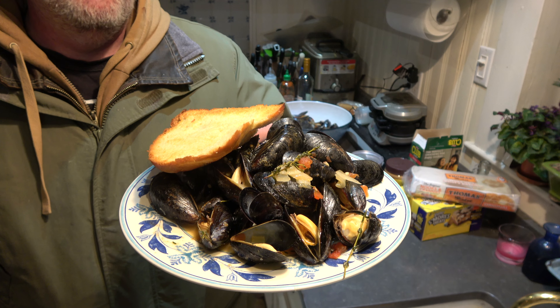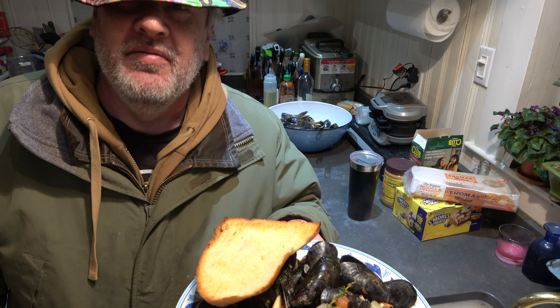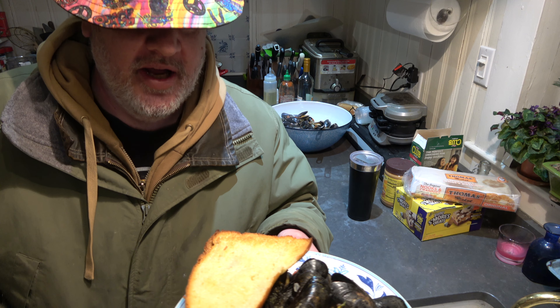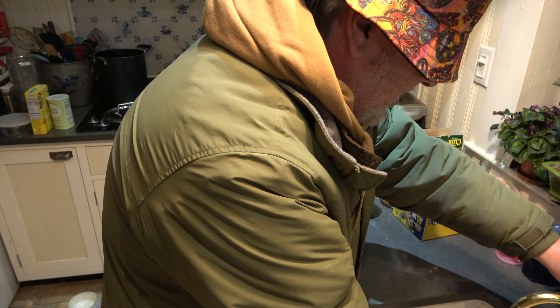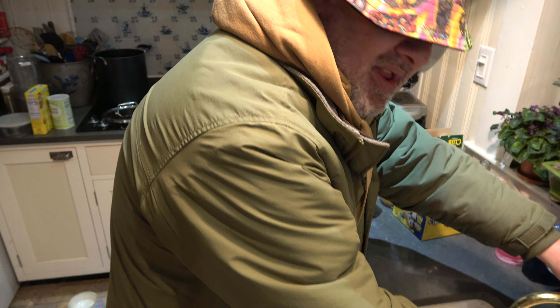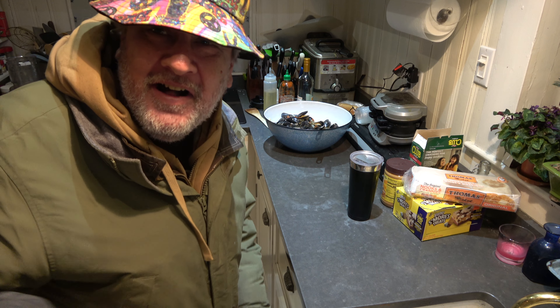If that isn't a groovy meal, you've got problems. Somebody's trying to call me — can you get the hint that I'm not gonna answer? Stop! I'll call you back. Some people, man. Anyway, this has been another episode of Pappy's Dirty Kitchen — have a good one, people!